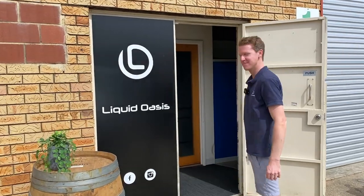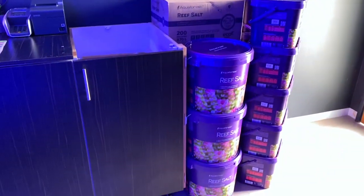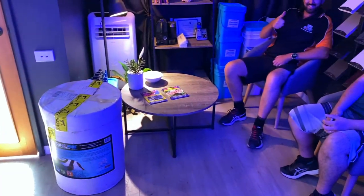Hey guys, Matcha from Liquid Oasis, really cool to introduce you guys to the store. Come in. Hey guys, welcome. A little bit about us. We sort of try to do a lot of bulk additives. If you look around the store, we've got lots of salts. Daz is over here coming to say hello, same with Cameron. Always good to have the local guys supporting and coming around to catch up.